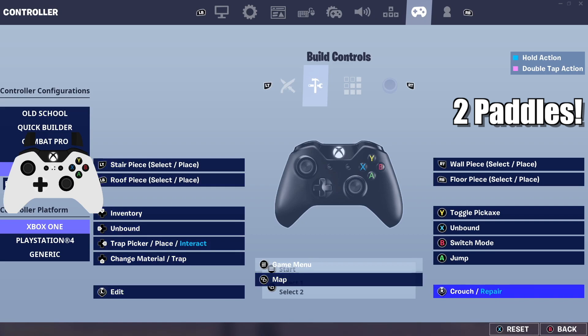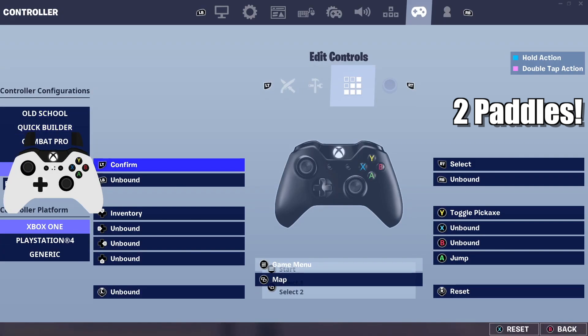With edit on left stick, jump on the left paddle, and switch mode on the right paddle, the only times you have to take your finger off the right analog stick are for pickaxe or reload. For build controls, trap place/interact is on right d-pad — you can also bind that to X. Change material/trap goes on bottom d-pad. For edit controls, confirm is on left trigger and reset is on right stick down.